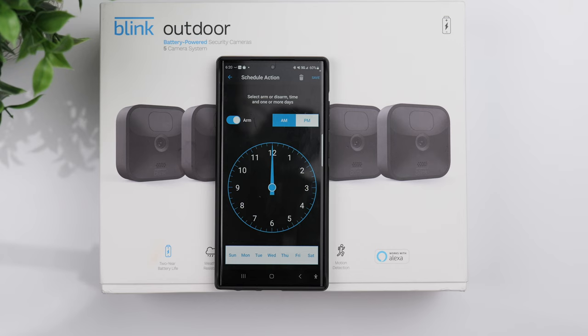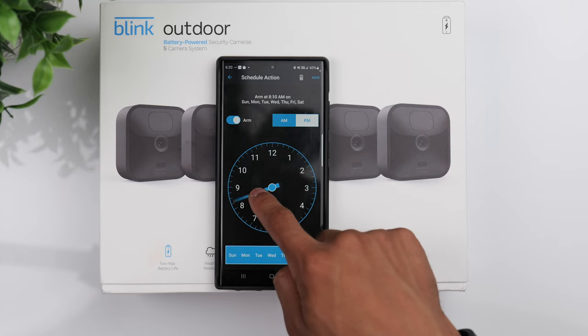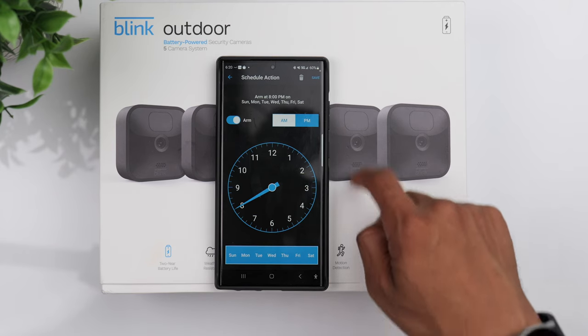This is really helpful because maybe you don't want motion detection active during the day but you do want it active at night. You can set it to automatically arm at a certain hour and automatically disarm at a certain hour, so you don't have to do it manually. That pretty much covers it for this video.